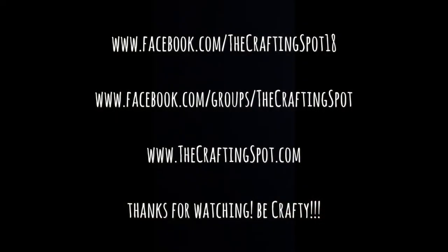Thanks for watching! Comment below with questions, comments, and requests for future tutorials. Join us on Facebook — I'll include the link in the description and it should be on the screen as well. Subscribe to the channel so you don't miss out on any of the tutorials this year. And visit the blog at www.thecraftingspot.com — I'll have some of the step-by-steps from some of the videos as well as other crafting projects there. This has been Brittany. As always, be crafty. See you next time.